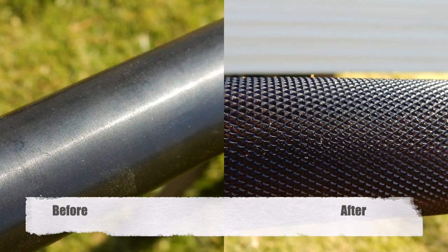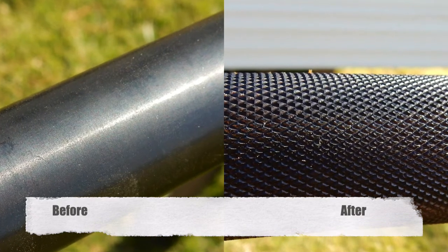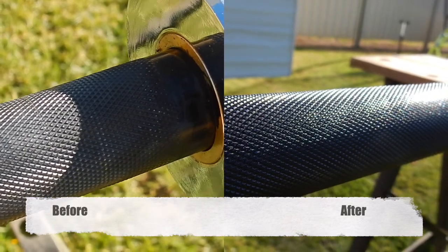And here's the finished product. You can see it is a lot cleaner, a lot darker, and ready for its next lot of lifting.